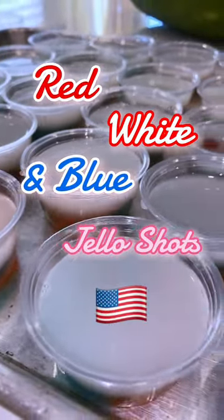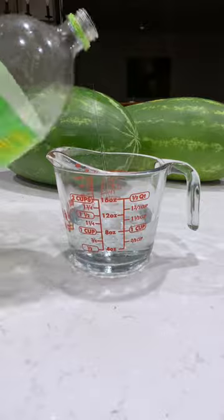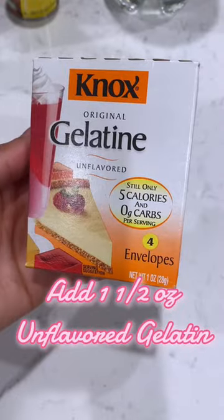Let's make red, white, and blue jello shots for 4th of July. In a pot, heat one cup of lemon-lime soda or water. Next, add one and a half ounces of unflavored gelatin and whisk.